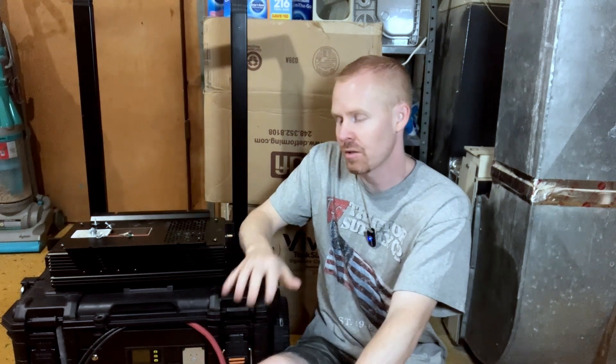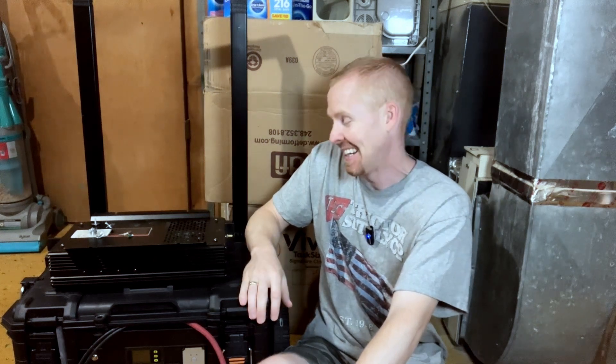I do want to thank everybody that commented on the other video and gave suggestions, ideas, thoughts, explained how capacitors work and what's inside capacitors. That's really great because I can look inside and point out a few different pieces, but that stuff's beyond me. You asked me to fix your network or build a website — yeah, sure, I can do that. But look at different electrical components and know exactly what they're supposed to do and what they're made of? No.